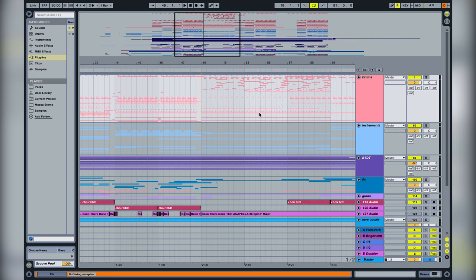Then we lead up to the second verse, which is kind of like the drop — we wanted to keep the energy going, so we have a lot of the elements still in there. I think we have everything except the synths, and we just put a filter on it so it loses the high frequencies. We also added a lot of drum fills in the second verse to keep it interesting.